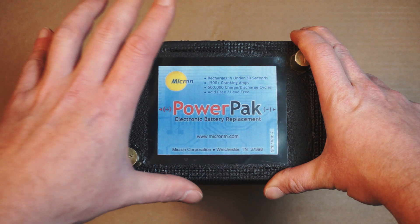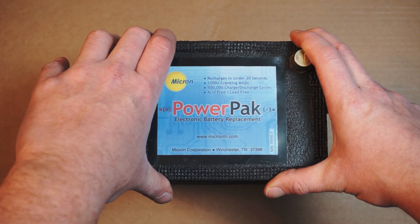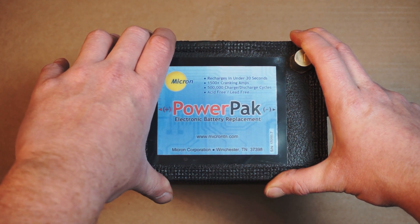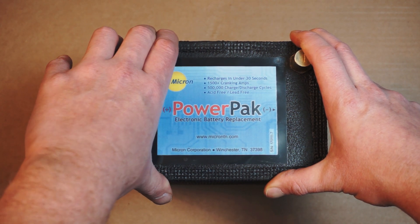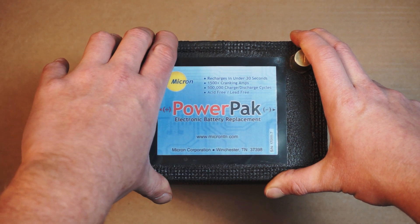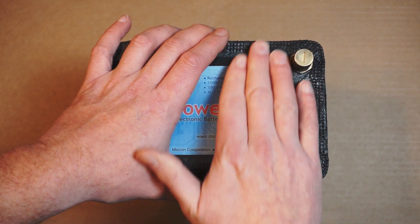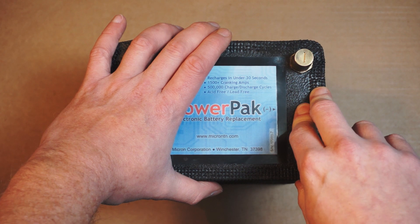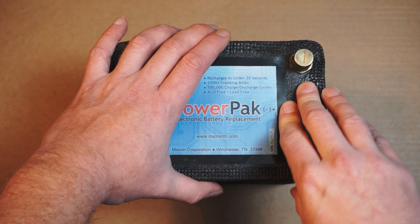I've been looking into super capacitors for starting the LTD at the track, because I use the battery to run the water pump and the radiator cooling fan. Sometimes when you do that, if you're not careful, you can end up in a situation where the car will crank but there won't be enough voltage available to fire the ignition. So in order to work around that issue, I've been thinking maybe a bank of super capacitors and a smaller battery for running the radiator fan and water pump might be a better way to go — probably lighter too.